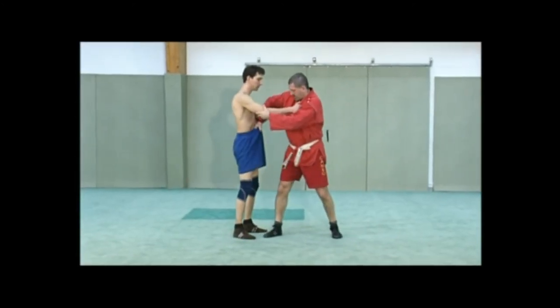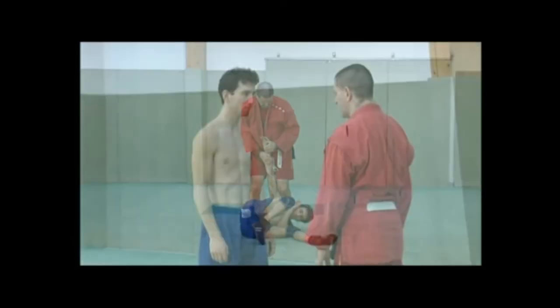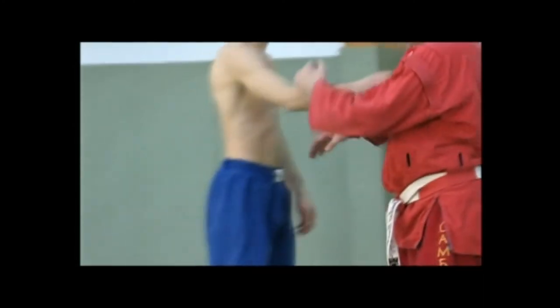Here's the same technique, but my opponent has no jacket or belt, so I have to adapt and grab his arm or his pants. The rest doesn't change. I position my elbow well and practice a wide hip motion which will propel the opponent to the ground, where I'll be able to submit him.